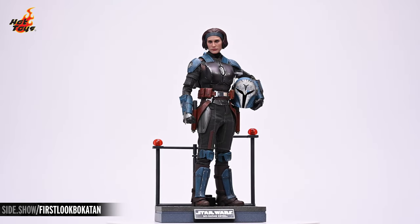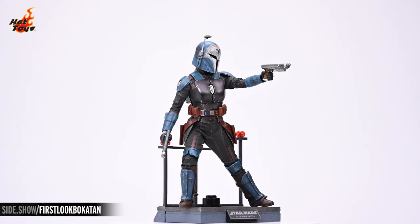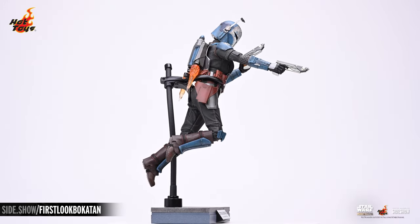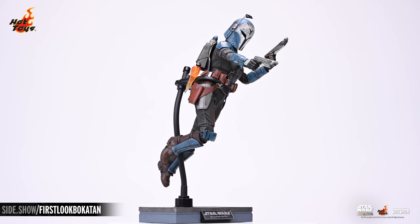This has been Sideshow's First Look at the Bo-Katan Kryze sixth scale figure by Hot Toys from The Mandalorian. Be sure to watch Unsealed and Revealed and How to Be a Poser for even more poseable figure content. If you'd like more information about this figure, follow the link below — and as always, don't forget to let your geek side show.